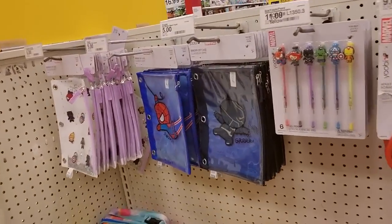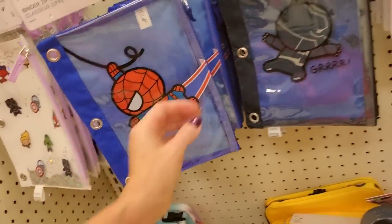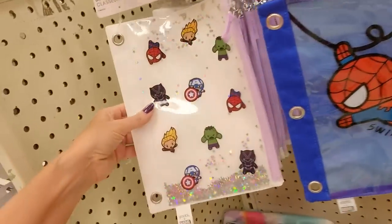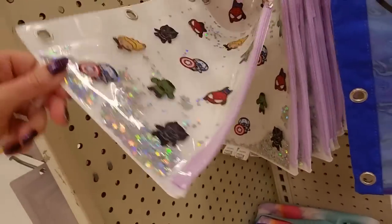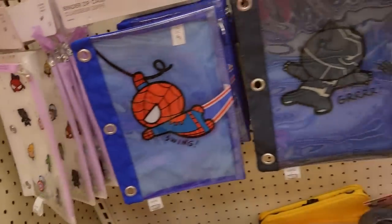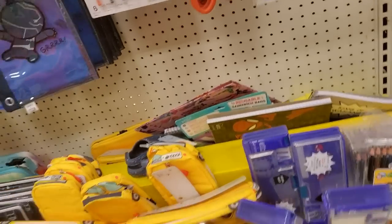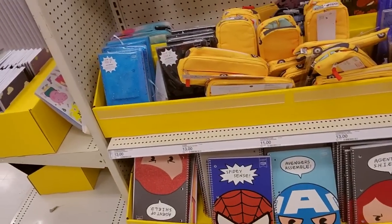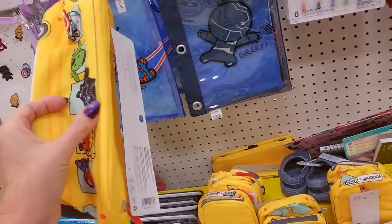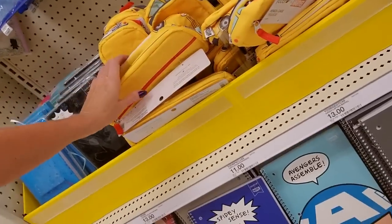And over here we have more UB stuff. Isn't it cute — look at Spider-Man. These are $5. Or you can get one with sparkly glitter stuff in it for $6 — it's little baby superheroes. Spider-Man scissors. Spider-Man's my favorite superhero — I just always kind of liked Spider-Man. And we have a school bus pencil pouch with all the little people in it — the pencil case is $11.